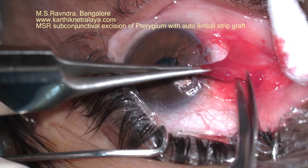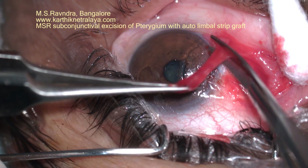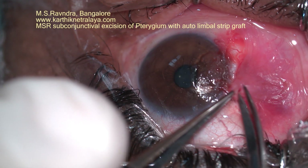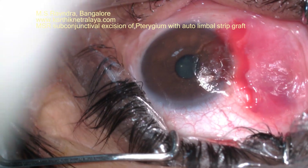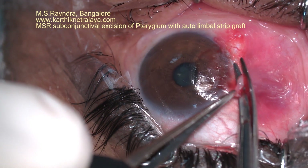Any bleeder can be cauterized with a thermal cautery or diathermy. Hemostasis is obtained, and the strip of conjunctiva which looks unhealthy and bulky — which constituted the head of the pterygium — is excised completely.